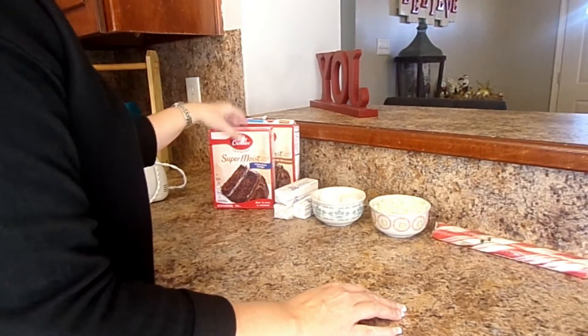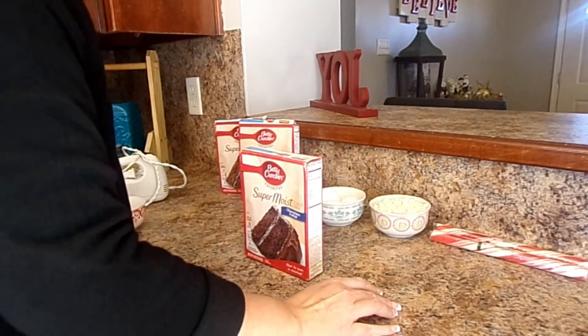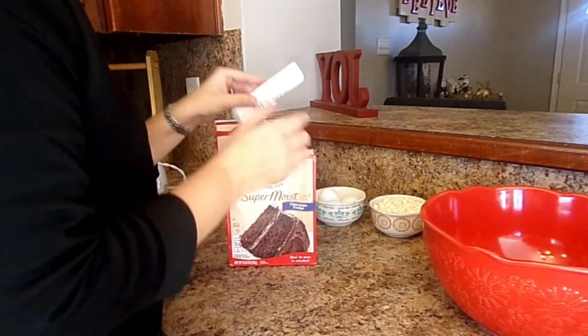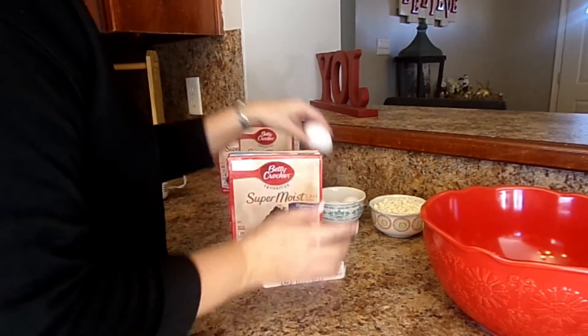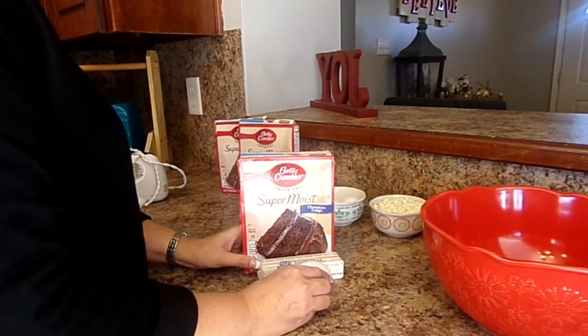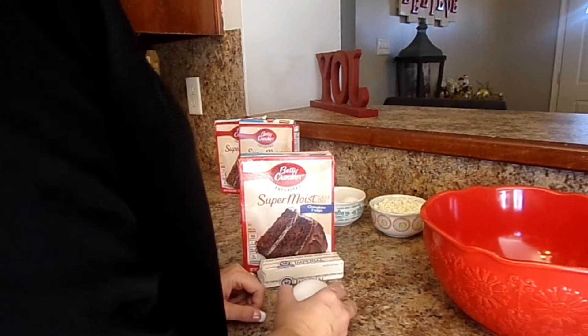The recipe is one cake mix, one stick of butter, and one egg. This makes some of the best yummy cookies you have ever had, and you can't get much cheaper than that.